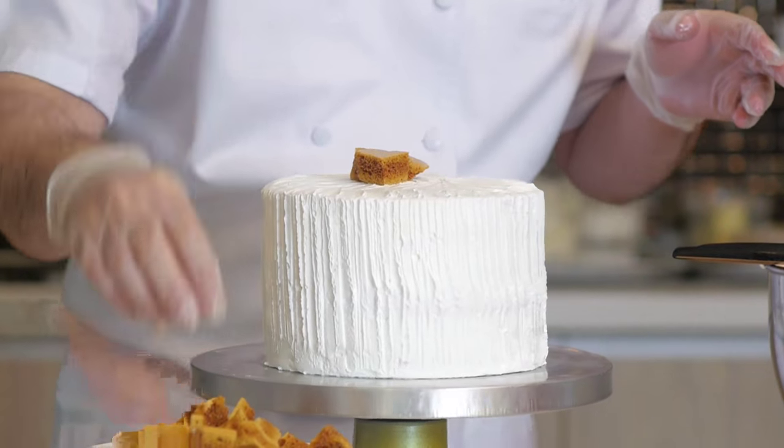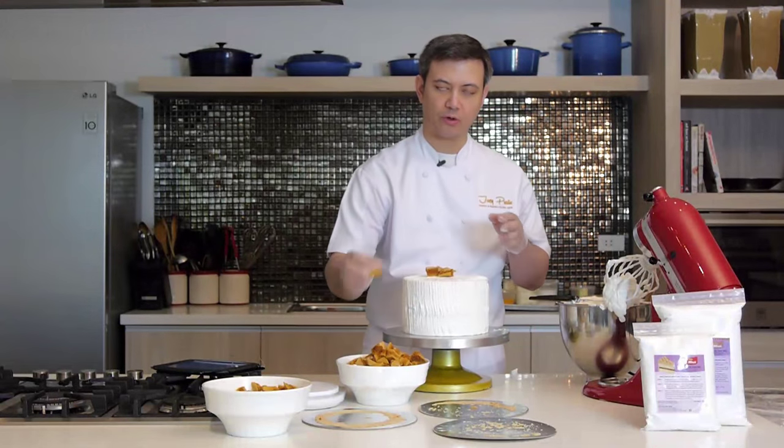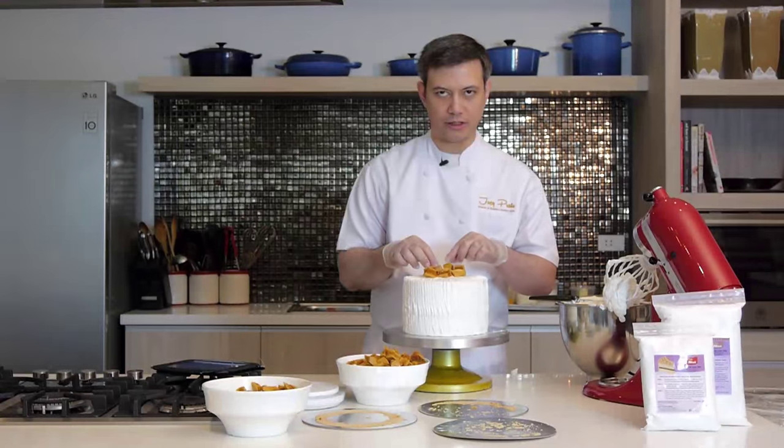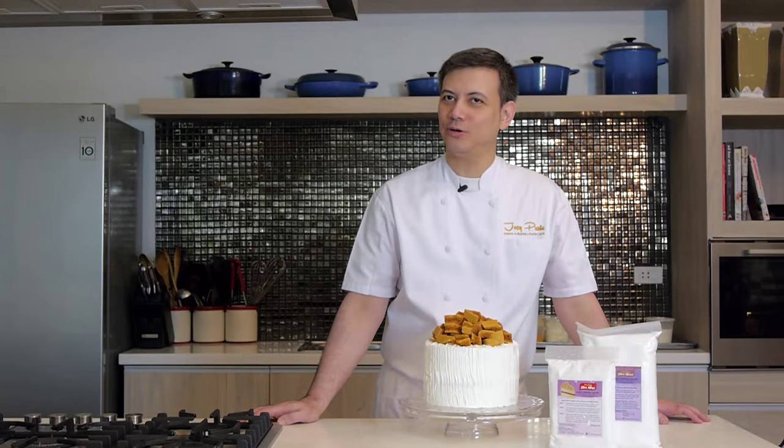This would make a great cake for a presentation — you can bring this to a family reunion or a church gathering and people will talk about it for hours, for days, even for weeks. And your secret? Joey Pratts Ultra Mixes. Here is our finished caramel crunch cake. With Joey Pratts Ultra Mixes, you're guaranteed increased sales, efficiency, and profitability — all within your reach. Whether you're a small home bake shop, a medium-scale patisserie, a five-star hotel, or a commissary, Joey Pratts Ultra Mixes is your partner in success.